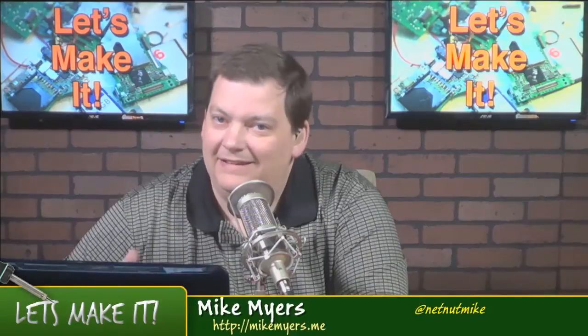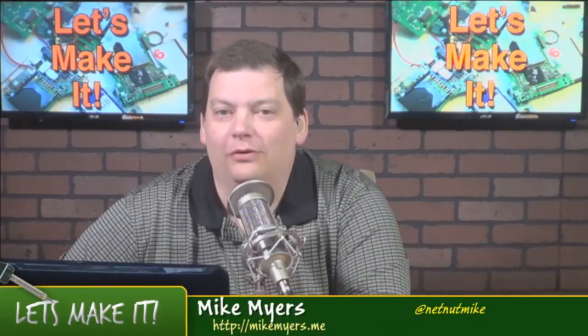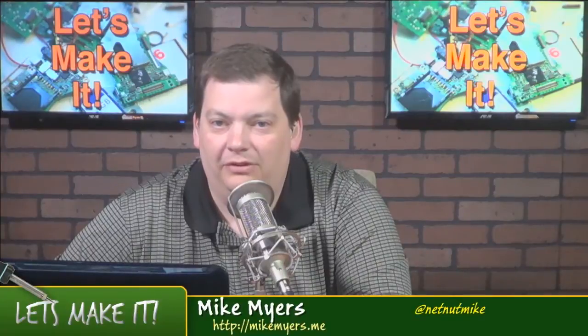Hello, it's Monday night and time for another Let's Make It. Well, it's 9 o'clock somewhere. I am recording this a couple hours early only because I can't be in the studio at 9 o'clock. I can be in the chat room no problem and I'll be in the chat room with you to talk and answer questions.